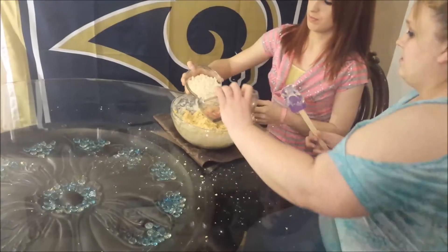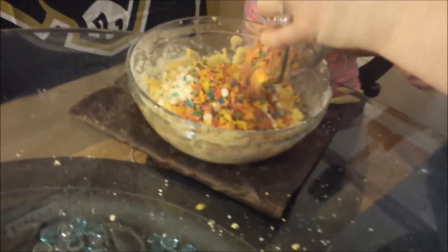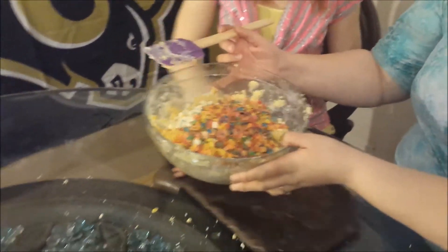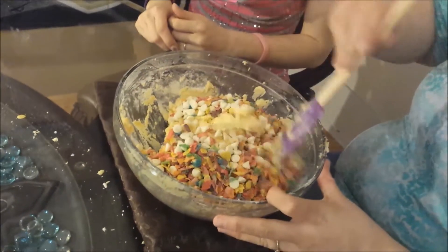Now we are going to be adding in our fruity pebbles and the white chocolate chips, then using the rubber spatula to mix it all together.